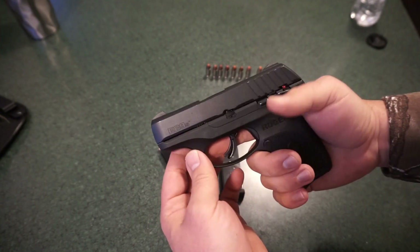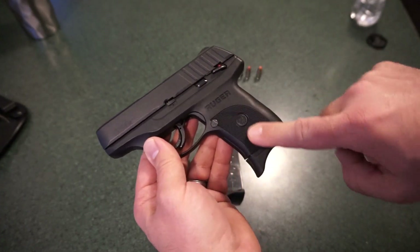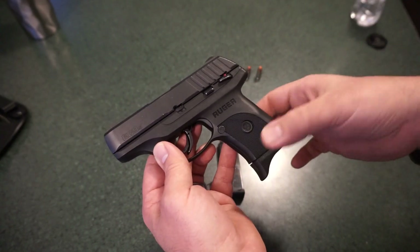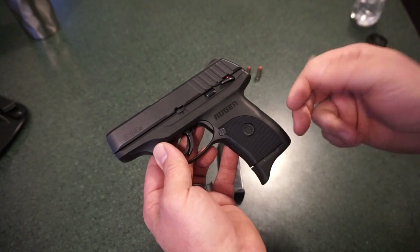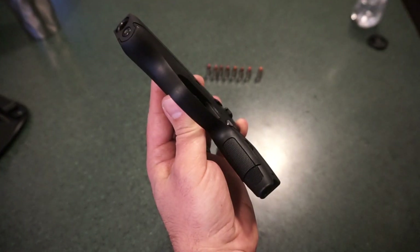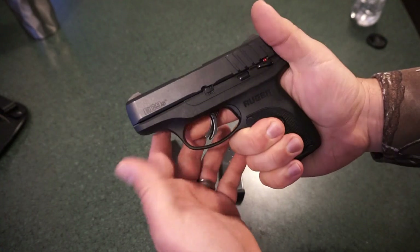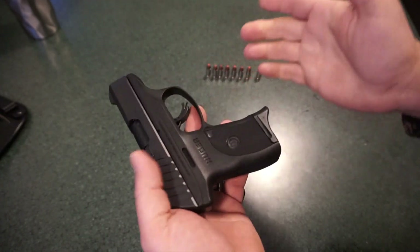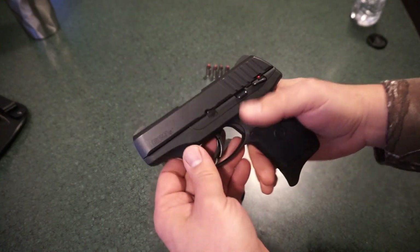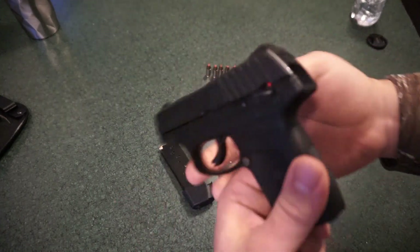If you carry with gloves, you may want to reconsider or use thinner gloves. Grip texture is fine; I wish it had more coverage all the way around, but you could add a Hogue grip or do your own stippling. There's checkering on the front strap — not overly aggressive, but the pistol stays in your hands. I had no trouble with it moving even during double-tap firing. You do get the flat base plates if you want them — basically everything you need in a basic concealed carry gun.